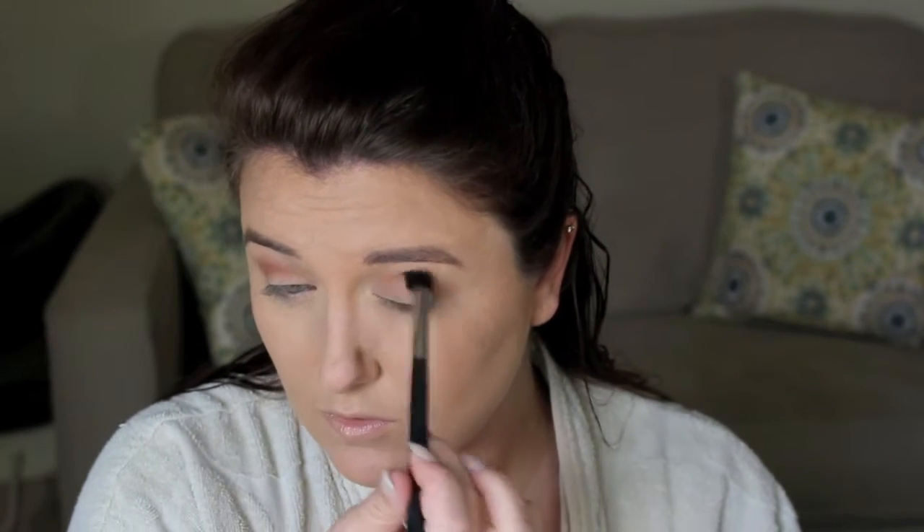Now I'm going in with Brown Script by MAC and I'm just putting this all in the deeper part of my crease with a Morphe brush — I'm not sure which one that is right now but I will leave it below for you guys. I'm just sweeping that all through the crease; I kind of want to keep this look more rounded so I am just doing that and blending it out very well.